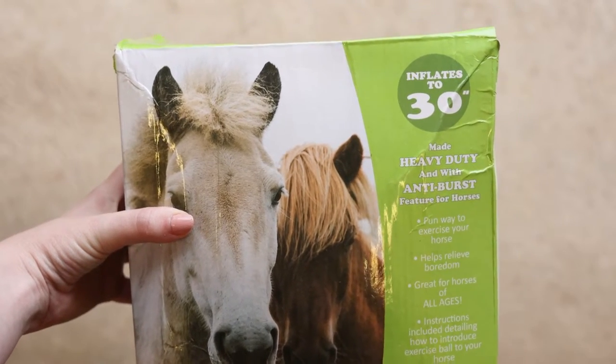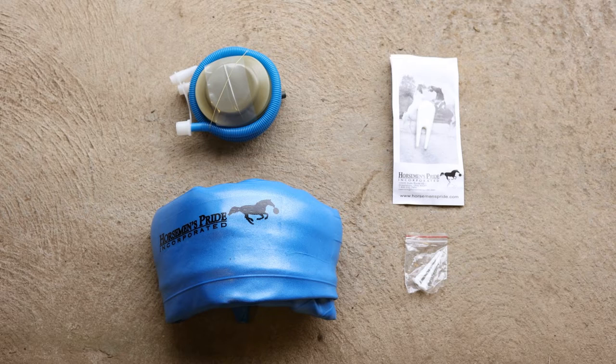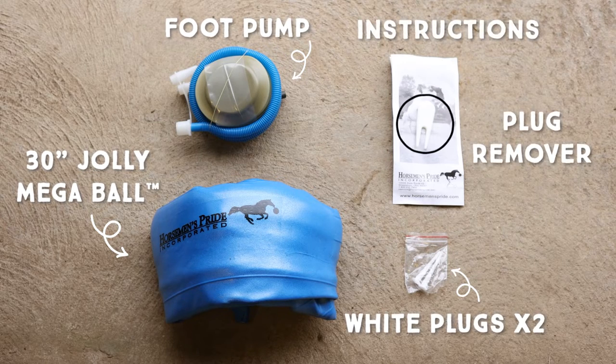We're going to begin by showing you how to inflate the 30-inch size Jolly Mega Ball. With the 30-inch Jolly Mega Ball, you will find a foot pump, a blue 30-inch Jolly Mega Ball, two white plugs, a white plug remover, and additional instructions on how to inflate and use the Jolly Mega Ball.